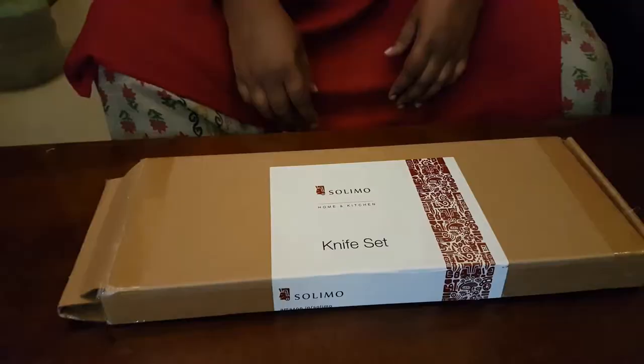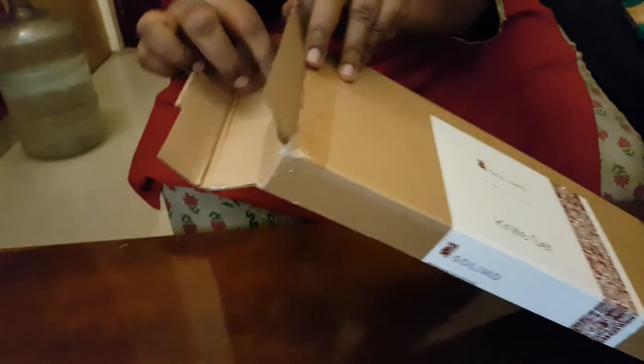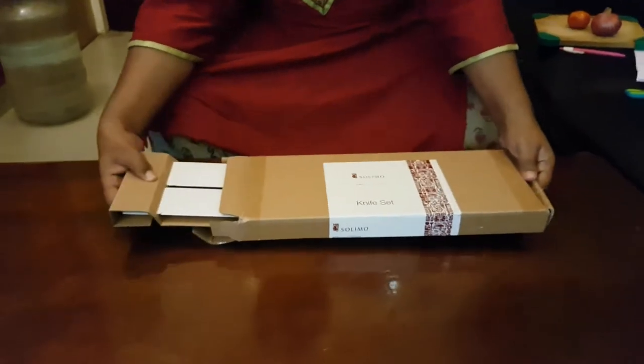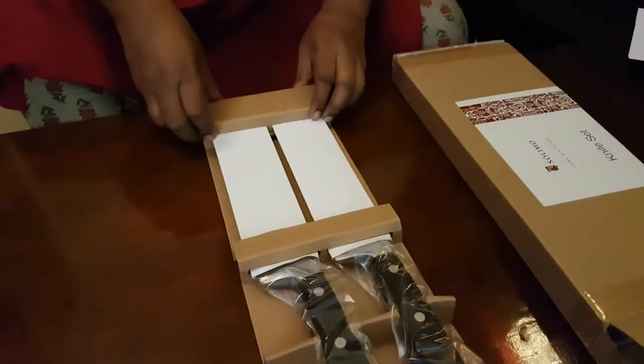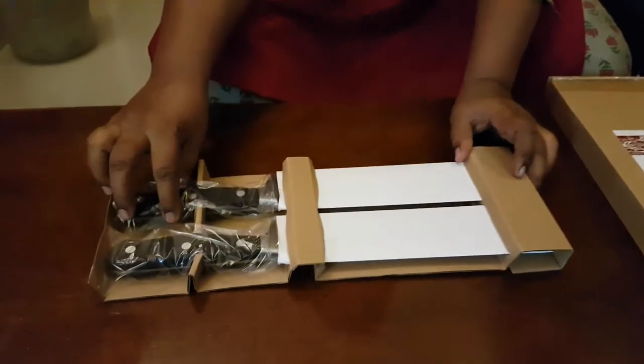Now let's unpack the knives and see — it's packed really well. This set of knives cost us about $6.99. The original price is a little more than this; we got it on sale. These are big size knives — smaller sizes are also available. So if you're interested, please do go ahead and try it out.